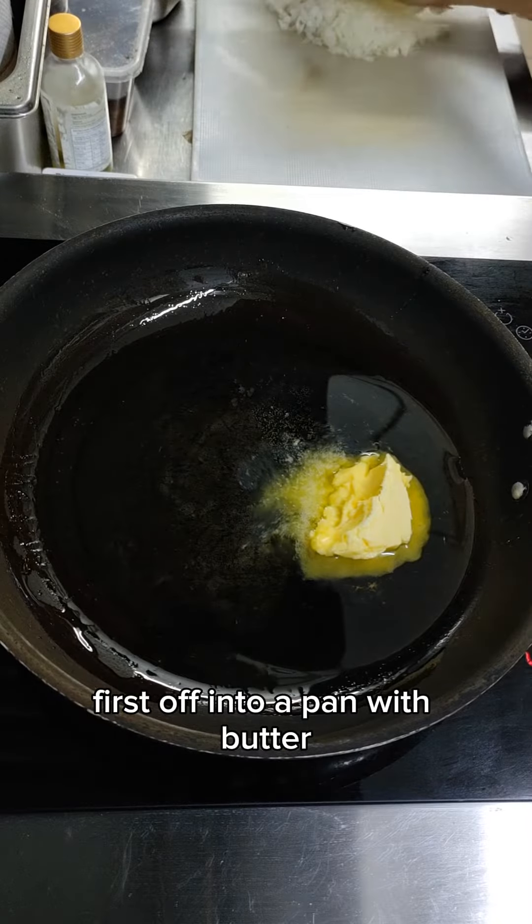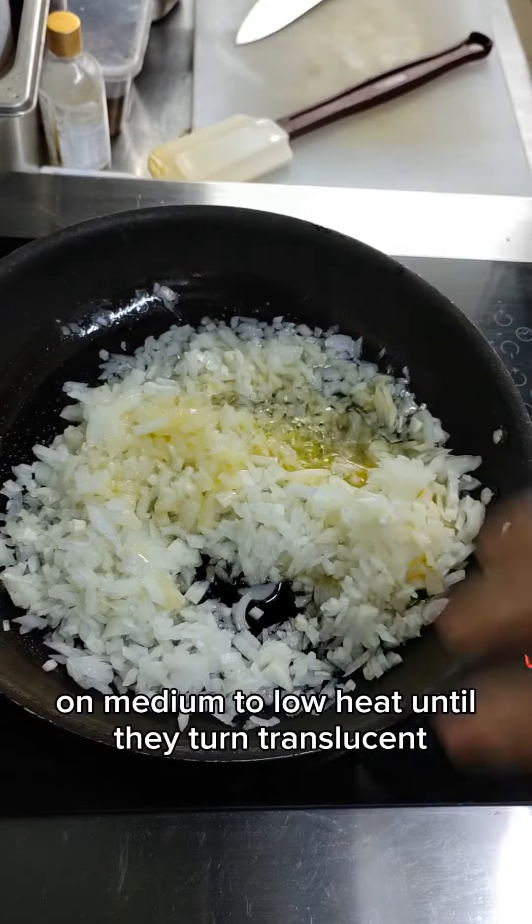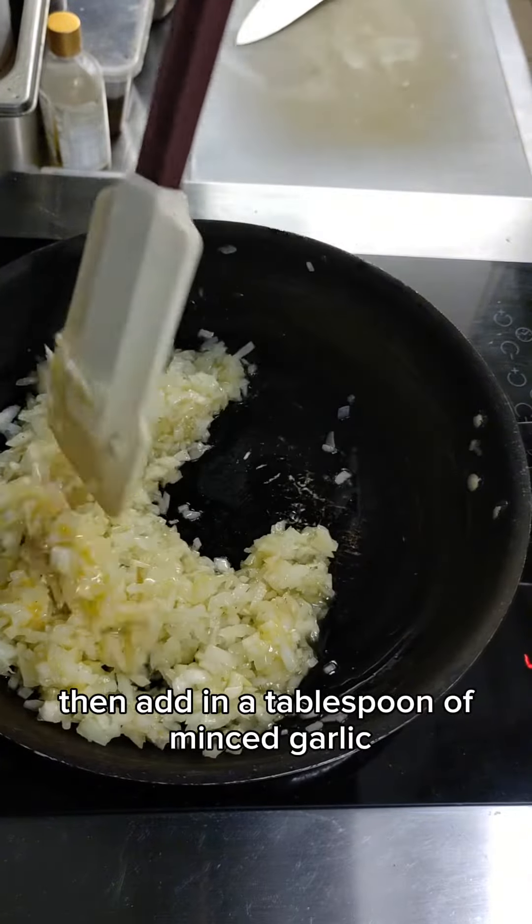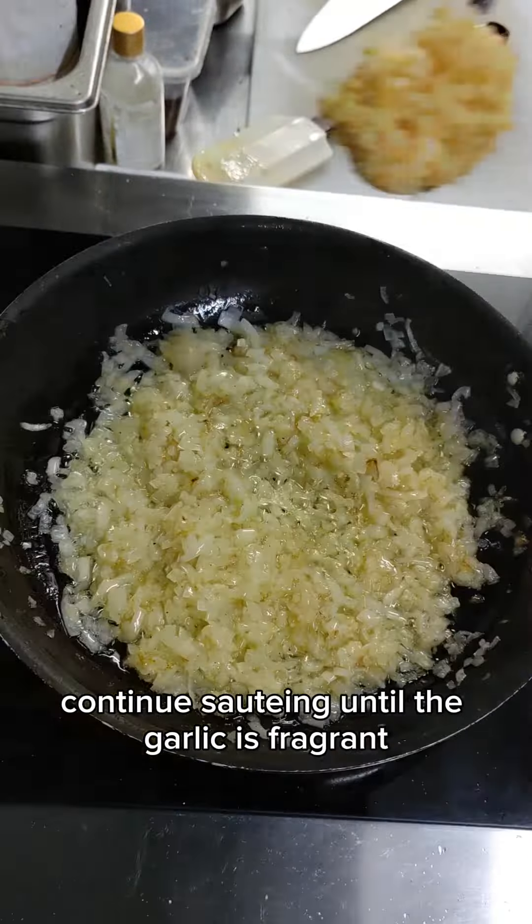First off, into a pan with butter, sauté 2 large onions with salt and pepper on medium to low heat until they turn translucent, then add in a tablespoon of minced garlic. Continue sautéing until the garlic is fragrant or until you get a jammy-like consistency.